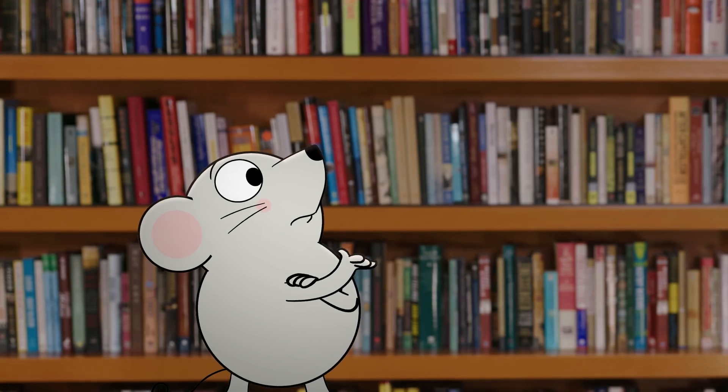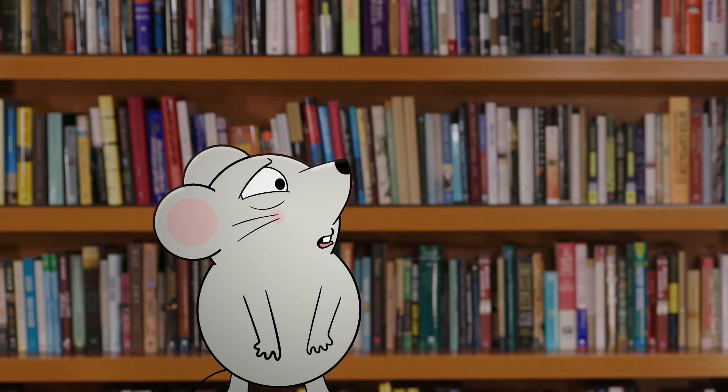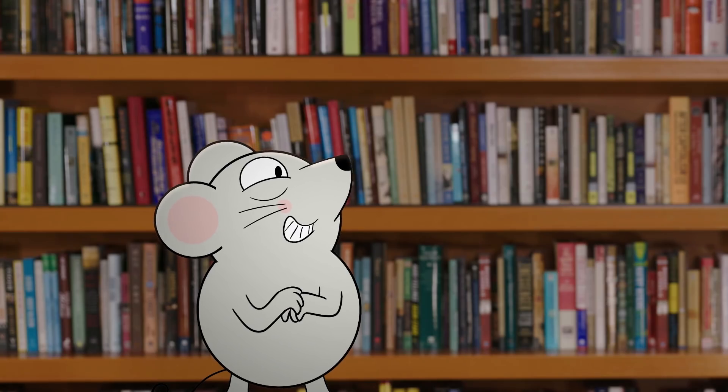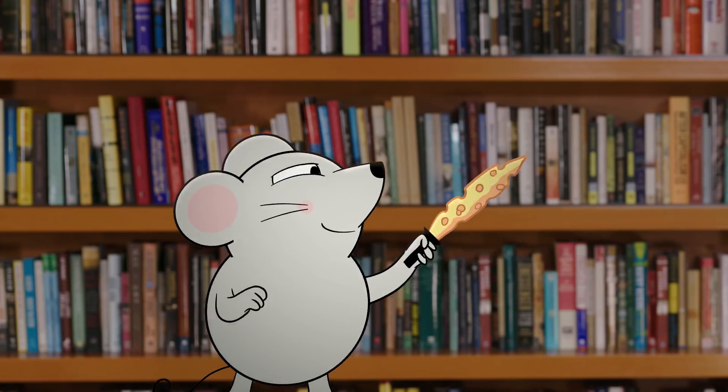Ahem. Danica? Yes, Mr. Mouse. What is it? Sorry to interrupt, but this smells like a scheme to trick us into doing extra math. Or, it smells like Wisconsin cheddar. I can't really tell. Well, that would be a good thing, right? Touche, McKellar. Touche.